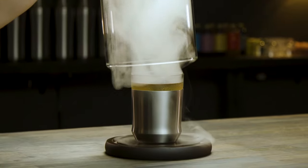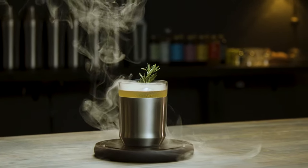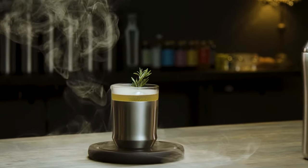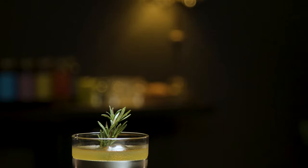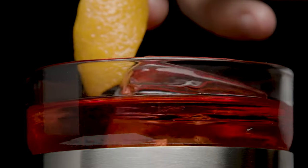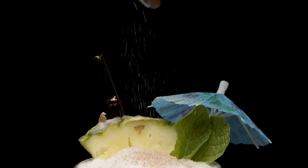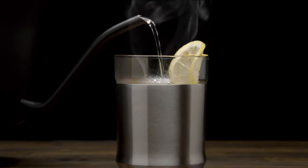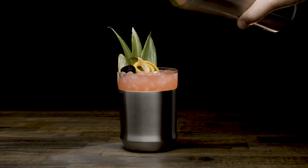Introducing the hybrid cocktail glass by Elevated Craft. Beautifully designed and meticulously crafted to elevate your cocktail experience and a perfect complement to your Elevated Craft cocktail shaker. Whether your favorite drink is shaken, stirred, blended, or even hot, the hybrid cocktail glass will keep your drink perfect to the last sip.